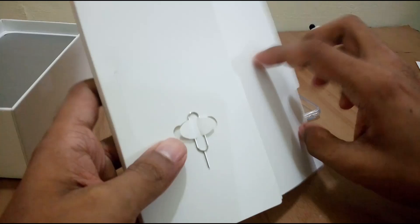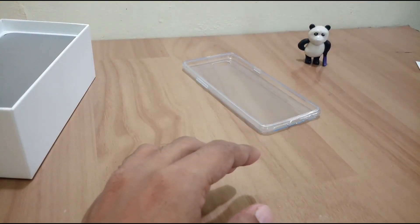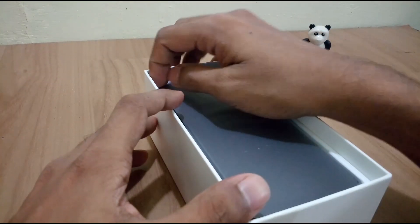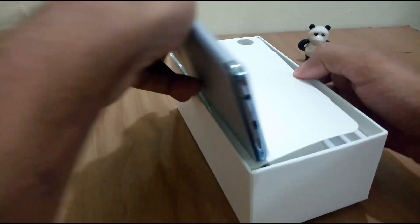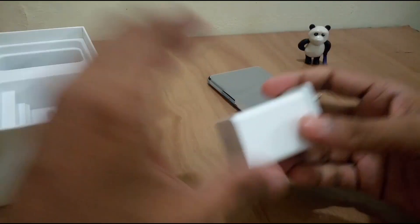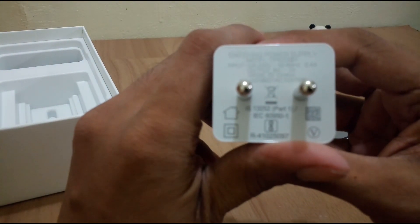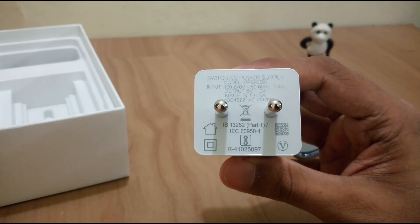I think that is a SIM ejector tool — let's check — yes it is. And now let us check what is beneath the phone. Yes, we do have a charger, a standard charger by Oppo, which is a normal 5 volt 2 ampere charger.